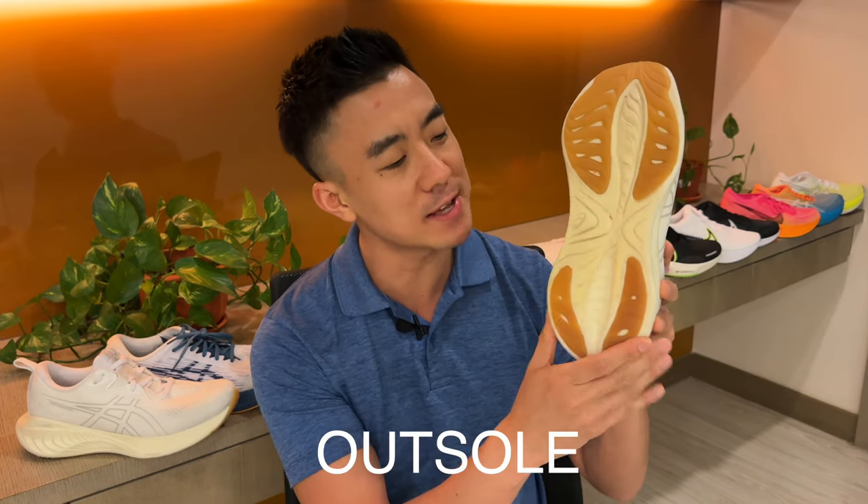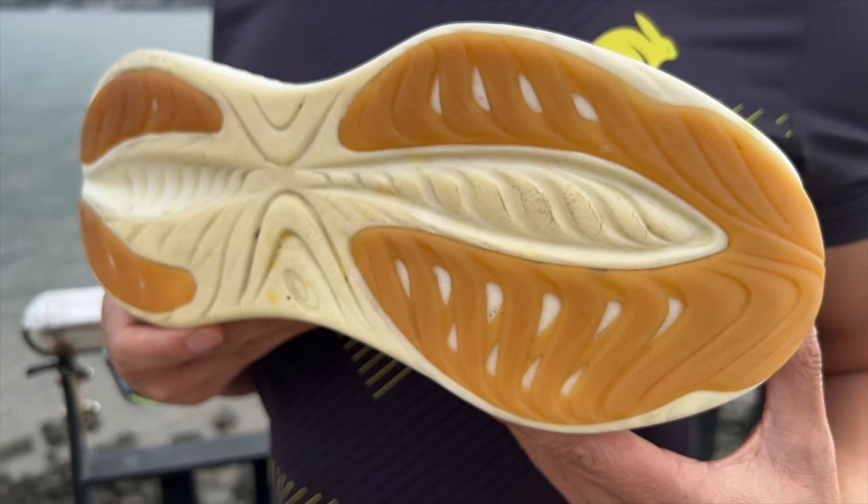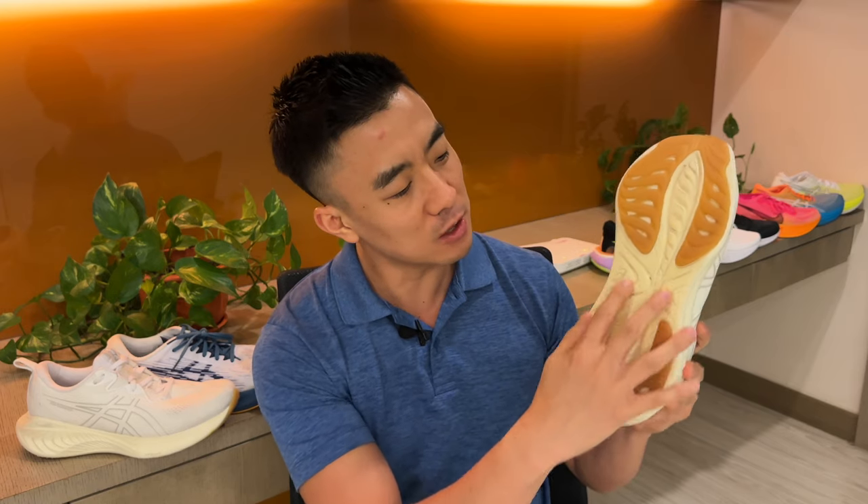The outsole has a new flat design and the outsole rubber recedes into the midsole, so you get smoother ride transitions than previous Cumuluses. Traction, however, is a bit disappointing, especially on wet surfaces. The outsole is relatively durable, so you'll get a good amount of mileage out of the Cumulus 25.